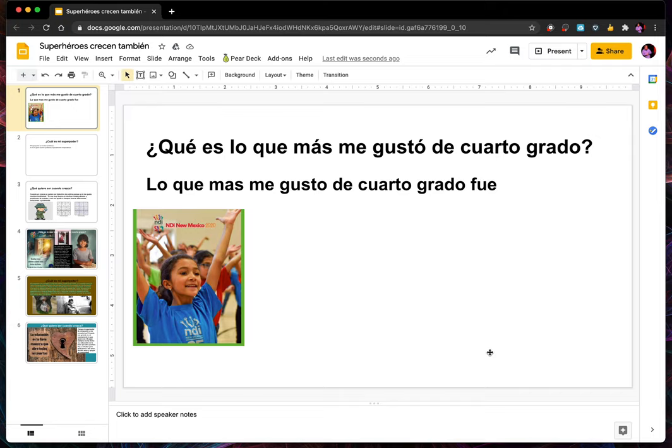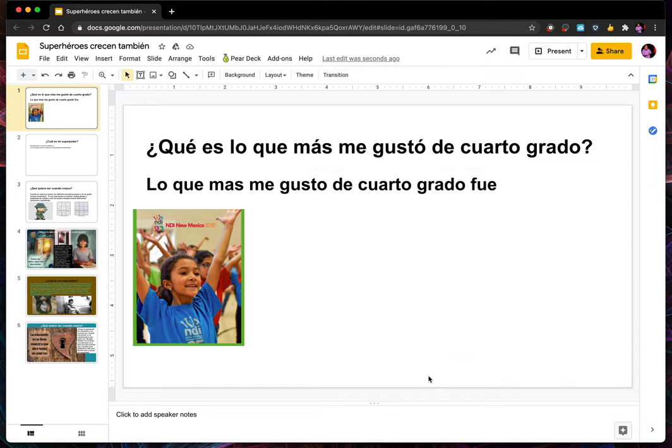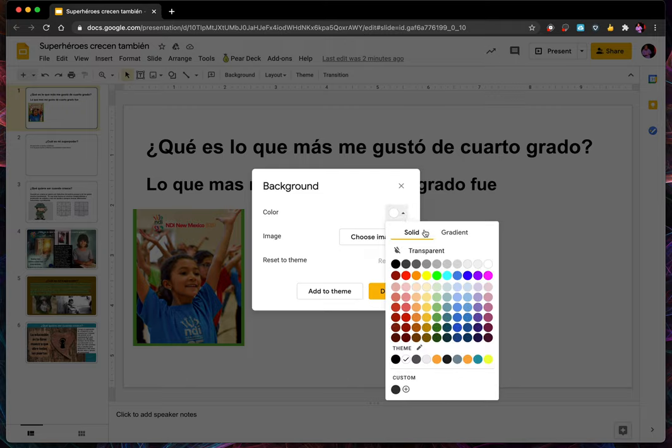I take my trackpad and move it around, then click and make sure nothing I'm clicking on is selected — you can see that little box that went around things means something is selected. So I go outside of the box, then either use two fingers on the trackpad to click, or hit Ctrl on the keyboard. Then I go to change background and change the color from white to something a little bit darker.